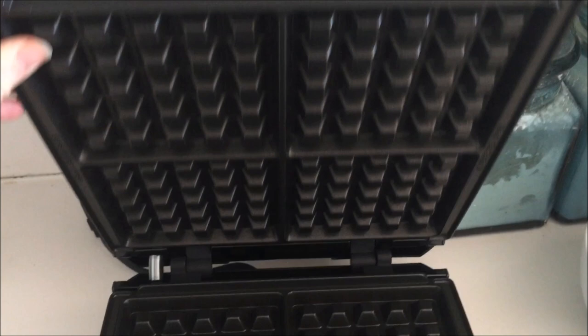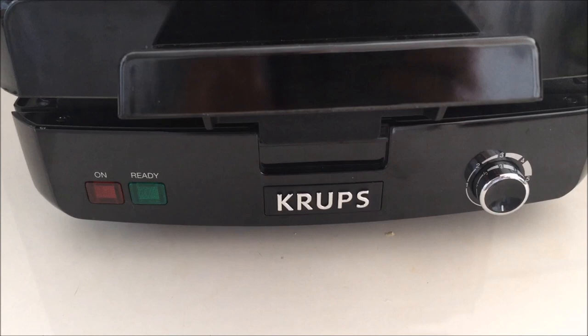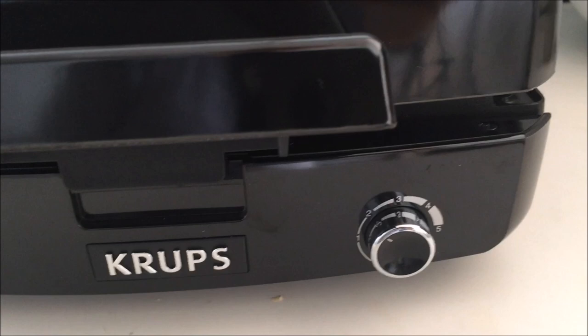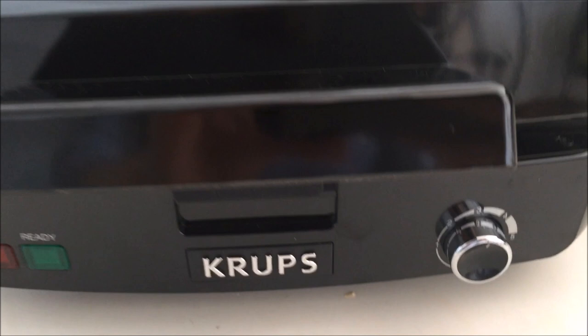The plates are supposed to be non-stick, but the instruction manual does recommend that you season the waffle iron plates. I'm just going to snap that right back into place. Another feature I like is that it has an on light and a ready light, so you'll know when the waffle maker is on and when it's ready to pour batter in. It also has a nice dial so you can change how dark or light you would like your waffles. I'm going to put it on three today so that it's nice and even. Hopefully it will make perfectly golden brown waffles.